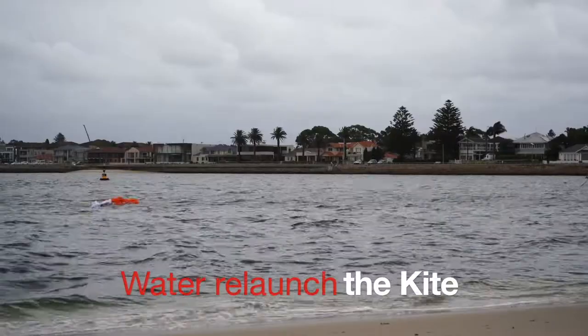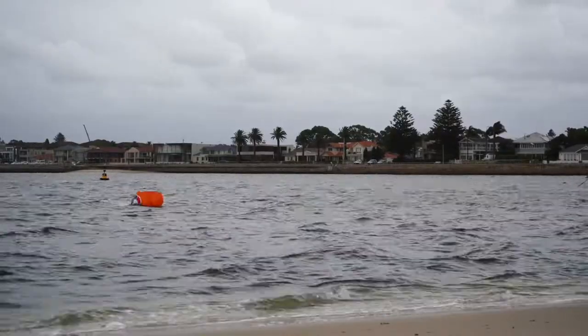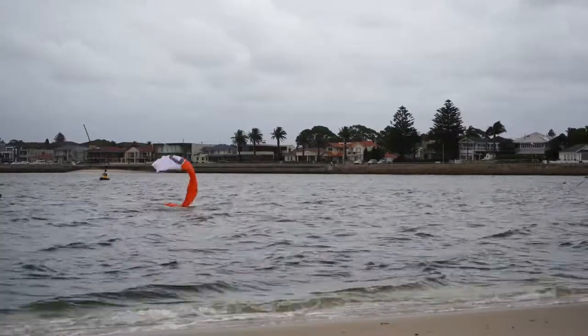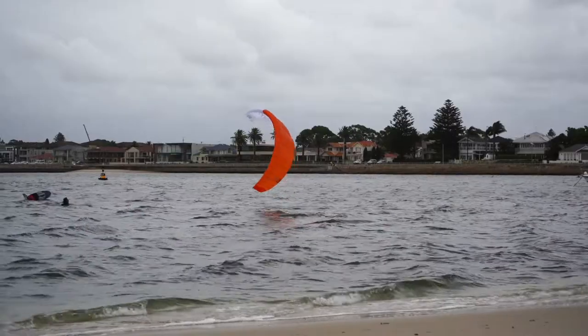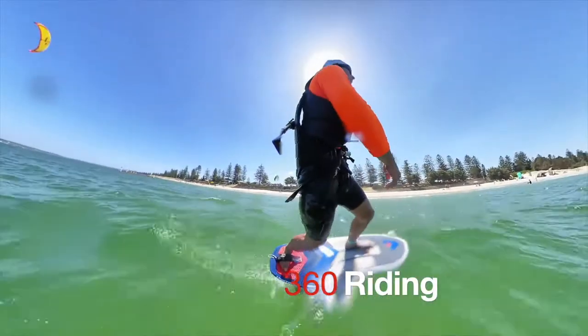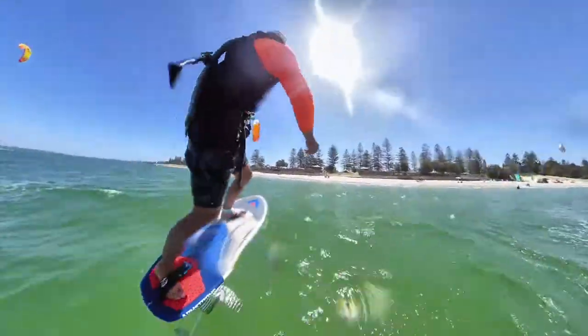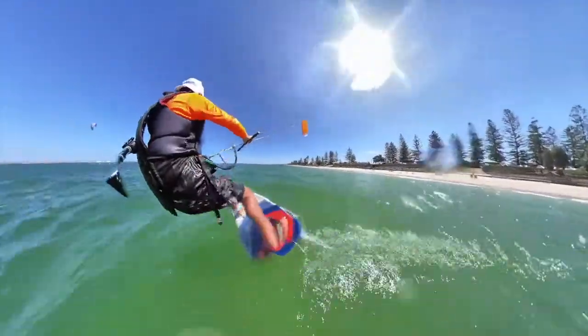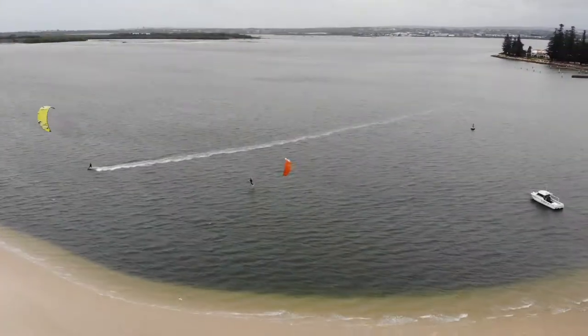These kites are not designed for water relaunch; however, I had the chance to try body-dragging this kite and, as you see, it does water relaunch. In other opportunities though, I haven't had that success.